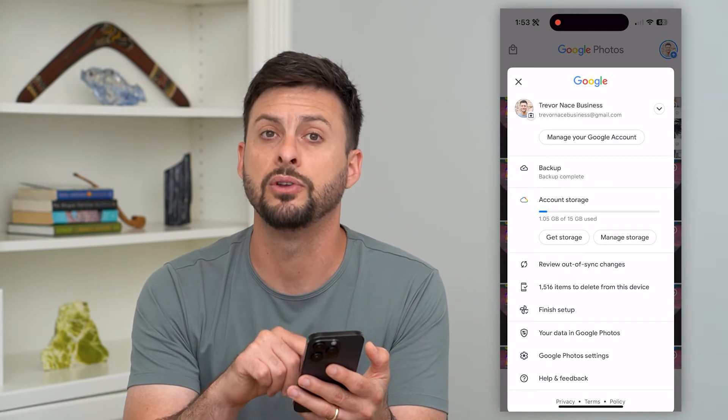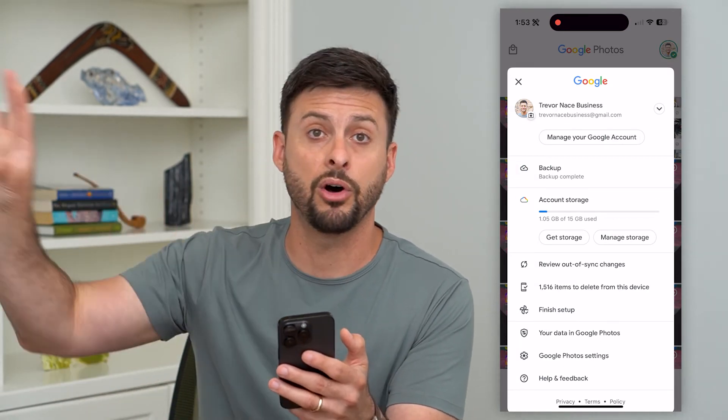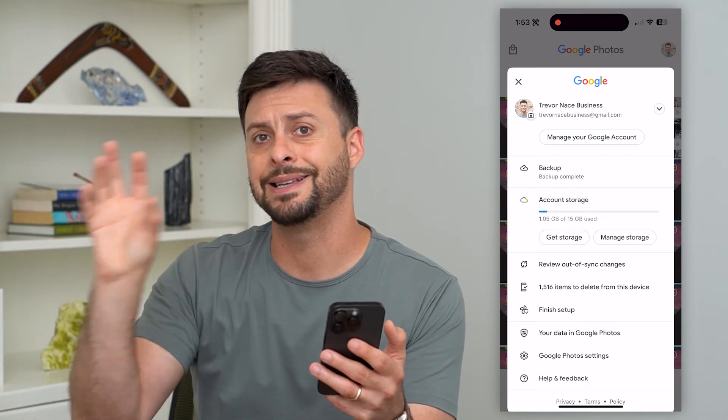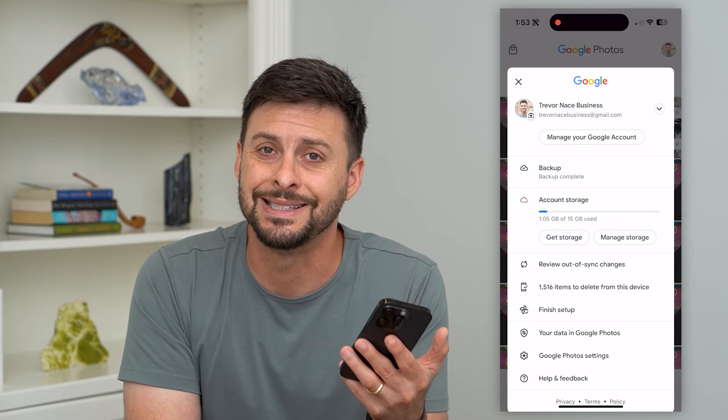Then again, go into your photo settings and turn on that backup. Basically, it will take all of your photos from your old device and sync them all onto your new device, as long as you're logged into the same account.